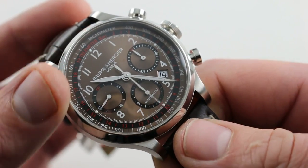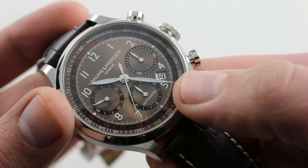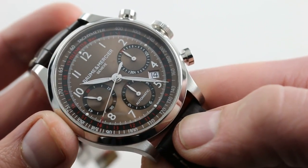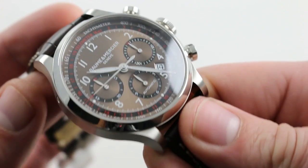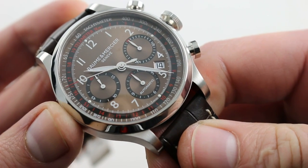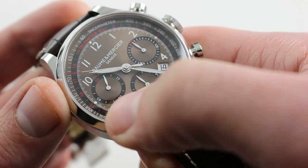Both scales are used in conjunction with the chronograph. You'll note beautiful leaf-style hands at center. They do have applied luminescent material, so along with the dots of Luminova at the four corners, this watch is abundantly legible in low or no light conditions. Date at 4:30. The watch is set using the pusher with respect to date, but it does retain the hacking function of the underlying Valjoux 7750 caliber. So if you pull the crown, you stop both chronograph and constant seconds.